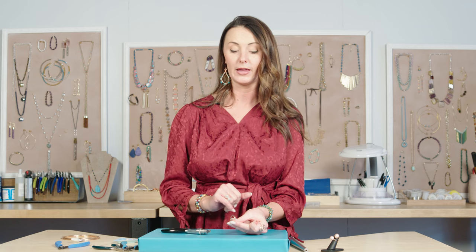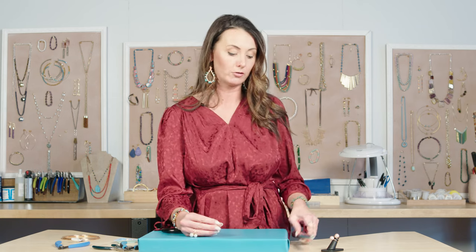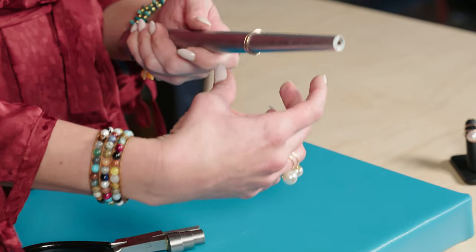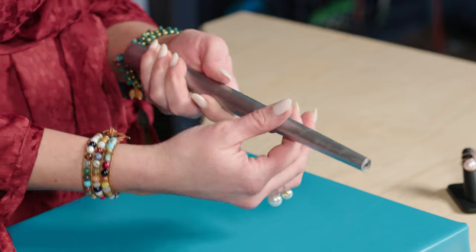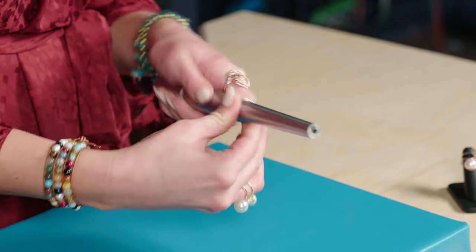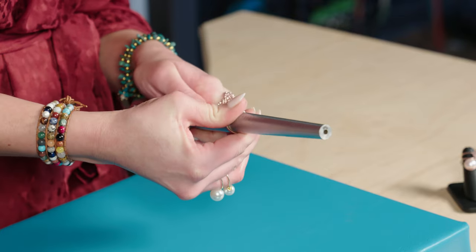Now we can put it on our ring mandrel and get it out to size. Right now it's about a size seven and a half. I want to make it a little bit bigger, so I'm just going to put it out around the nine.